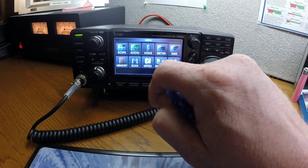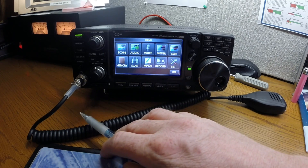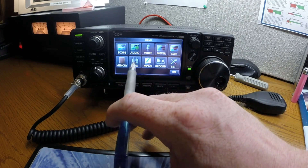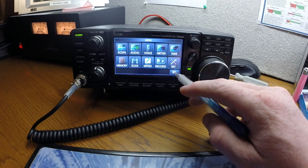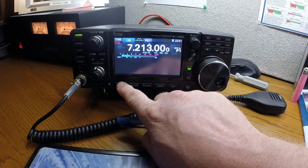In order to have the memory pad and record function work, you need to have an SD card in the slot down here. Like I said, this is a pretty cool setup. Anytime you see that exit button, it gets you out.